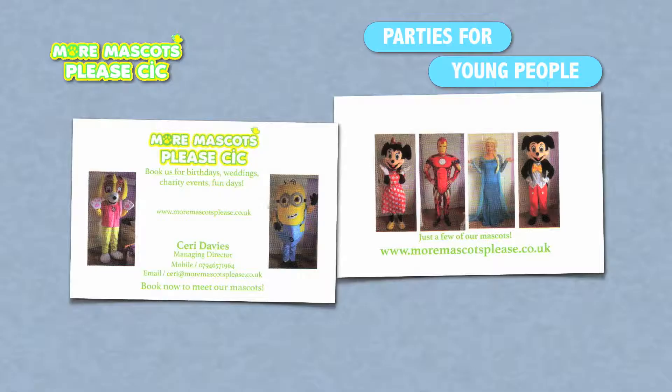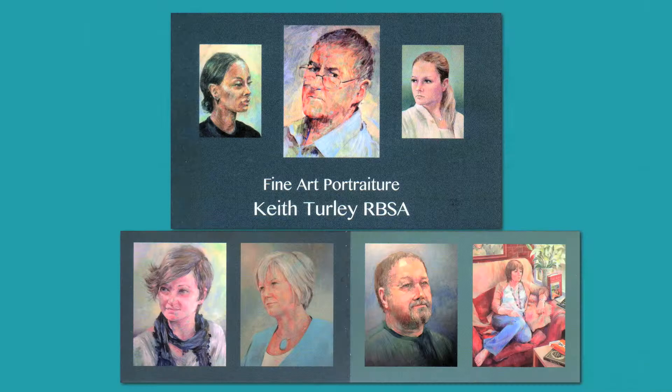My name is Kerry Davis and as a volunteer I'm head of More Mascots Please CIC. I've supported over 300 children and I manage 15 staff. I'm Keith Turley. I'm here today to paint a picture of Kerry Davis, a very special lady.